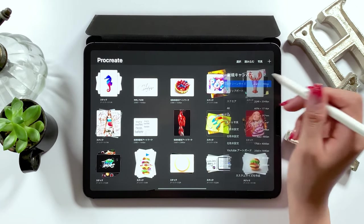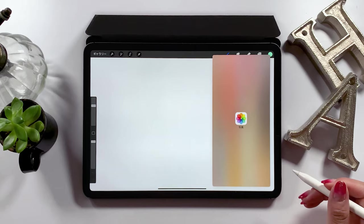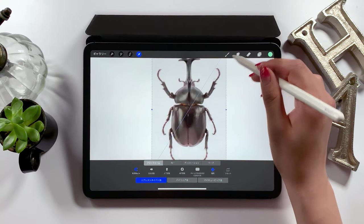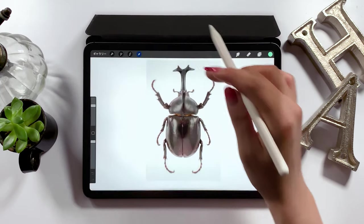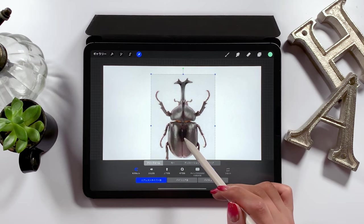Okay, let's start. Open Procreate first and create a new canvas from the plus button at the upper right. You can choose any size. Open your camera on the right, and drag and drop the image to the canvas like this. This way, the image is placed on the canvas. Make sure to bring the image to the center as much as you can.